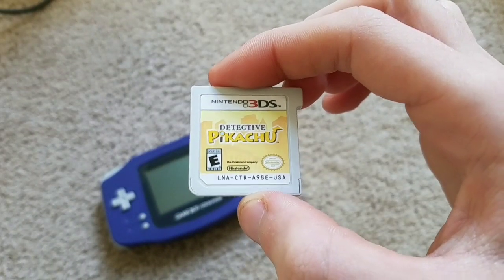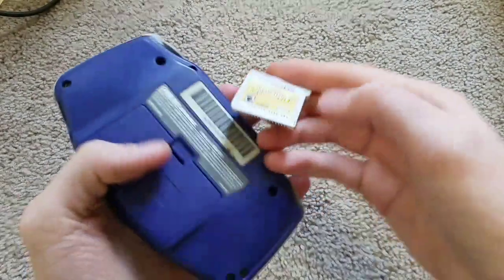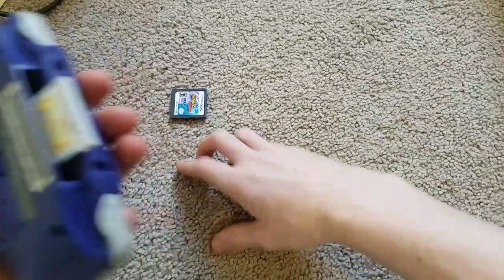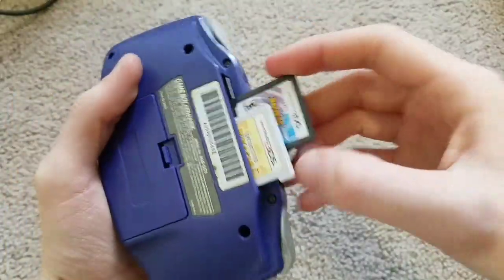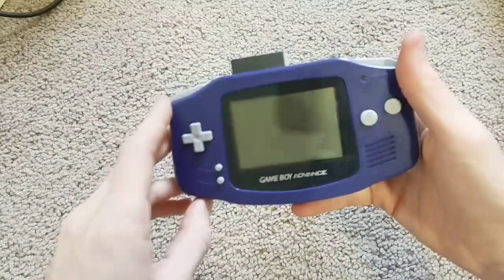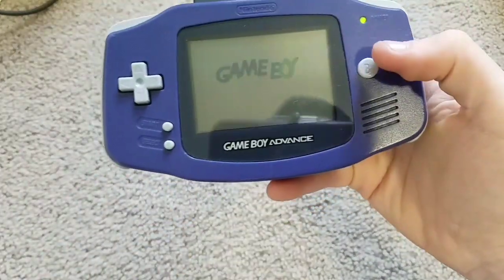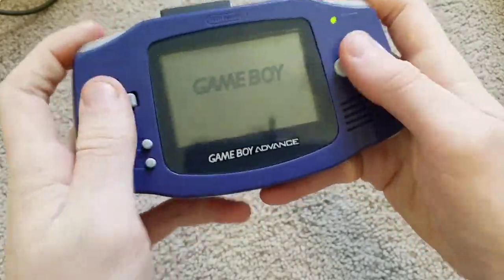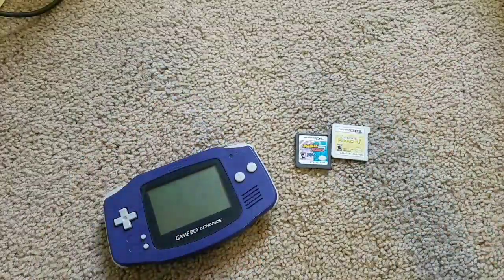Next up, Detective Pikachu for the Nintendo 3DS. This one also does not fit, so my plan is I'm gonna put the DS game to hold it in place and we'll see if either one of them will read. It does not work, sadly. Oh well.